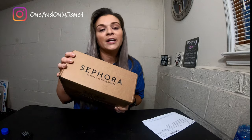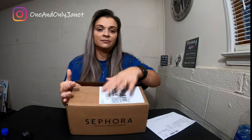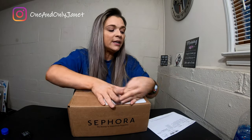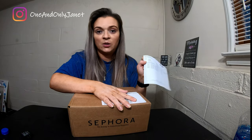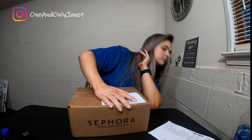Okay guys, we're gonna unbox this but I have undone the seal and taken out the little packing slip. Disclaimer: if you hear any noise it is Dylan, because he is here with me and currently is sitting under this table.